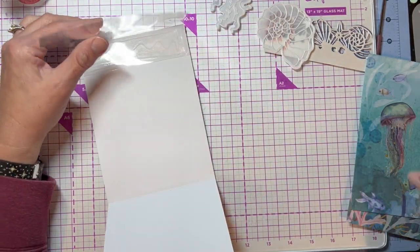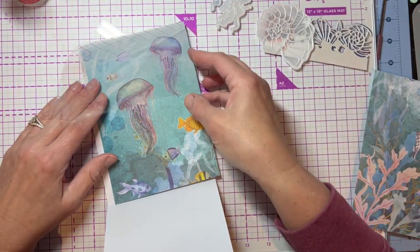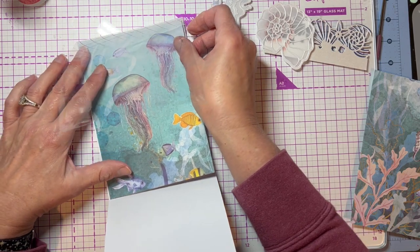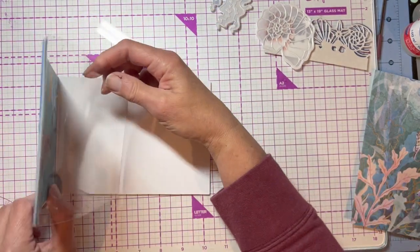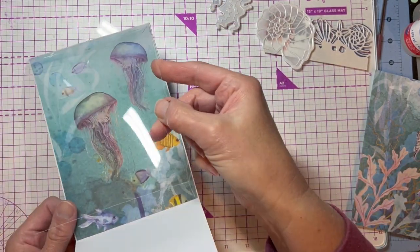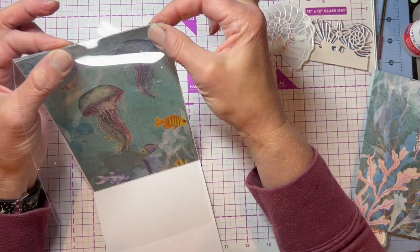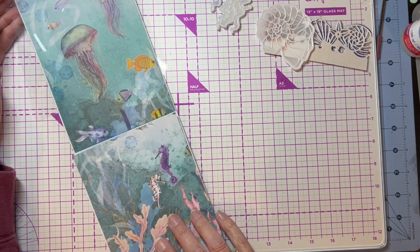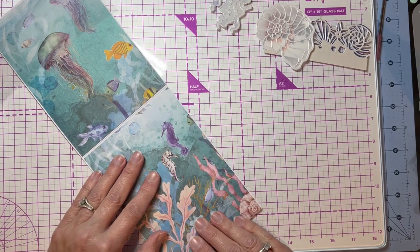Now on the underneath part I've got some patterned paper — I just took a sheet from the paper pad and I'm gonna put it right in there. I want that behind because it's gonna sit like this, so you're gonna see that. Then I've got the other part of that paper that I'm going to put down here.